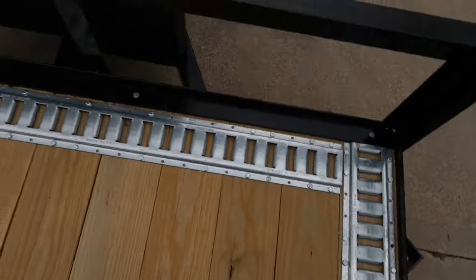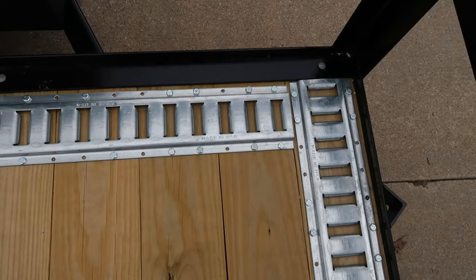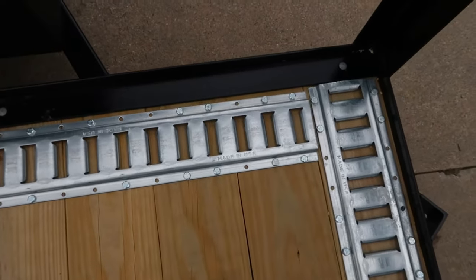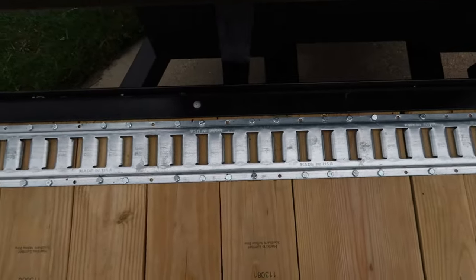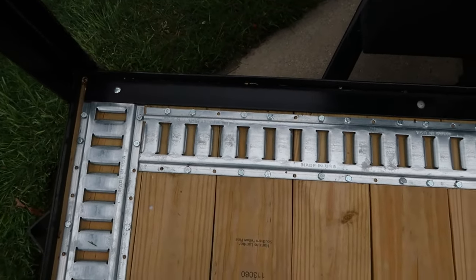You can see across the front of the trailer, what I did is I used a combination of through bolts and lag bolts, but I made sure to get through bolts into each and every board. So each board has at least a couple of through bolts along with the lag bolts.